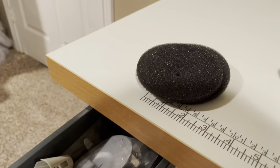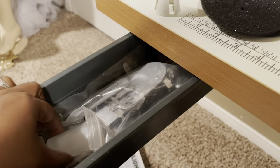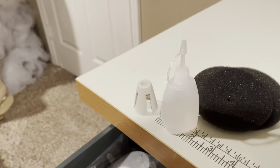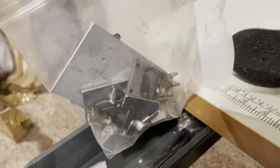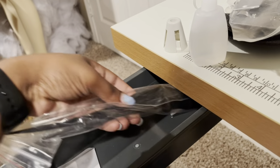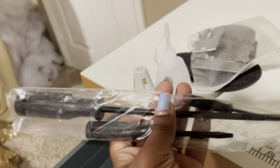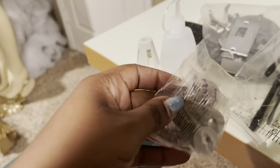Here's everything that comes in the drawer: there's these two round form circles, looks like a little bottle of oil, a bag of metal parts, some screwdrivers, some bobbins, and needles.